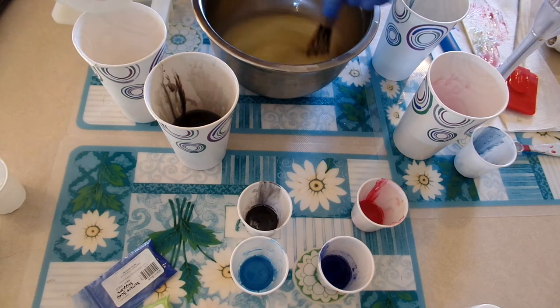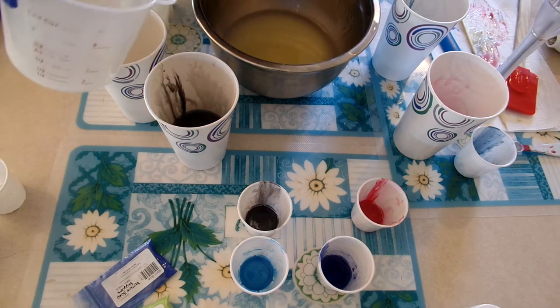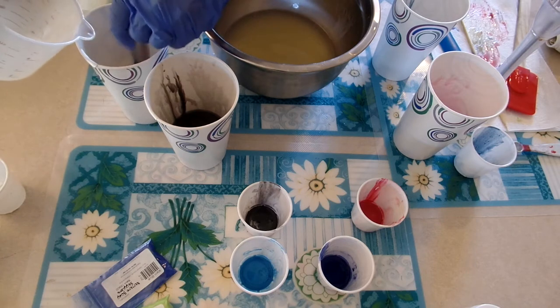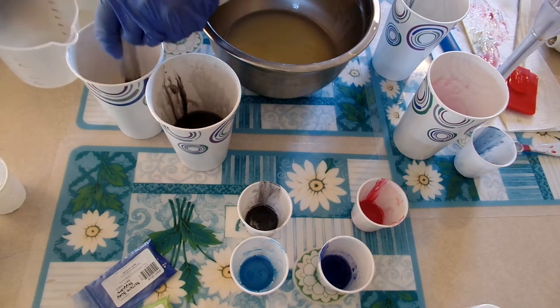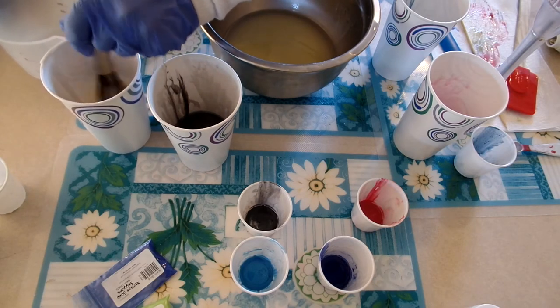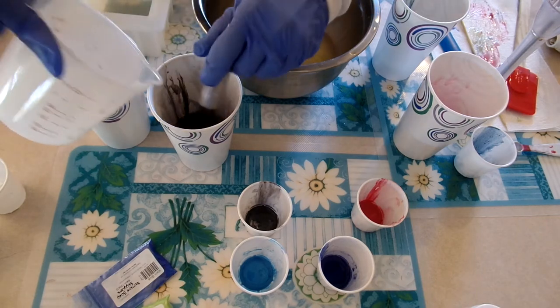Now that smells really good — I like that. Into the white a little, just in case it discolors. See, that white is already starting to thicken more than the base. I try to mix my TD in as little water as I can get away with, and it tends to disperse pretty well in a very small amount of water.